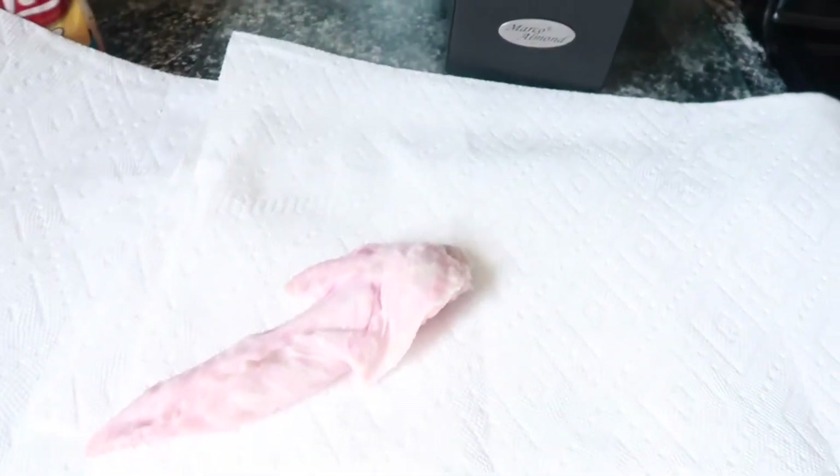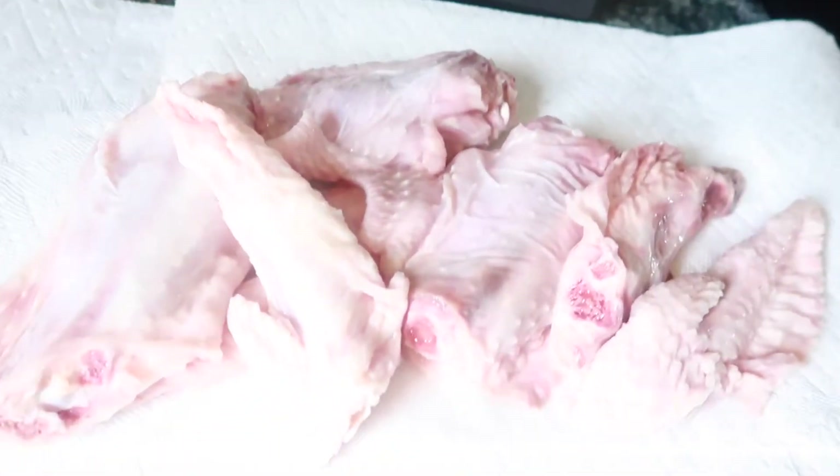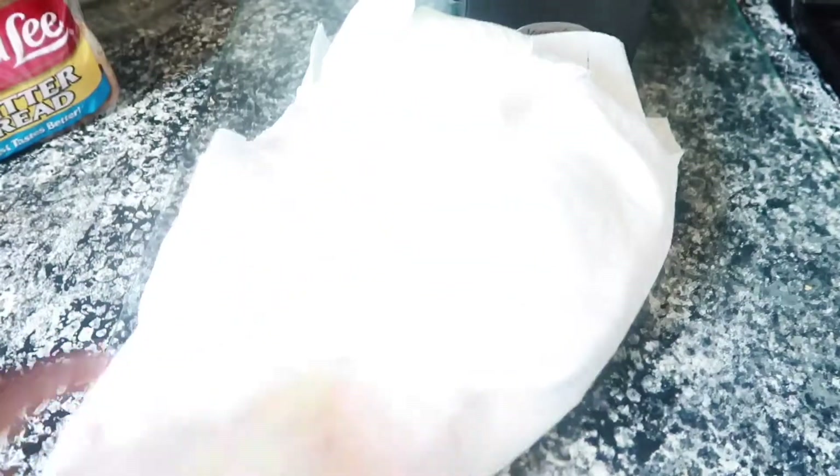Next, I also laid some paper towels on my cabinet so that I can place my turkey wings on top to dry them. Make sure, if you plan on making some hot turkey wings, that you don't have any water left on them — you want them to be dry. Here I am patting them dry, making sure there is no water left on them.